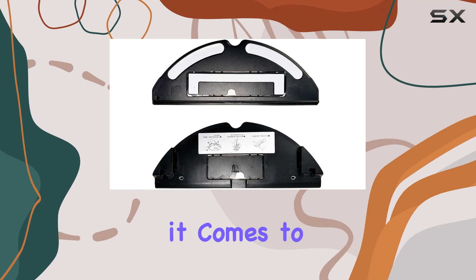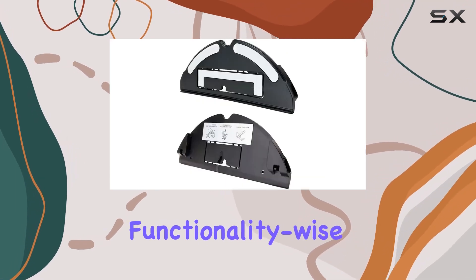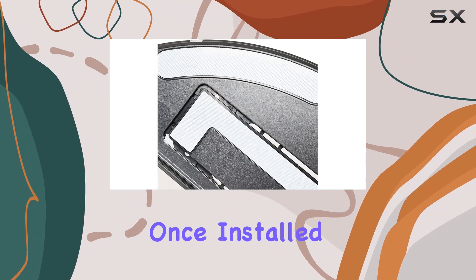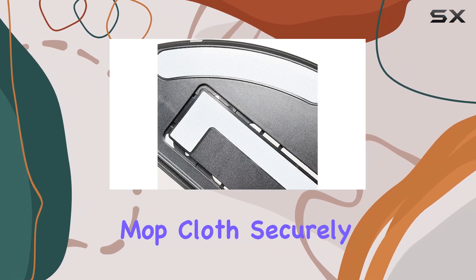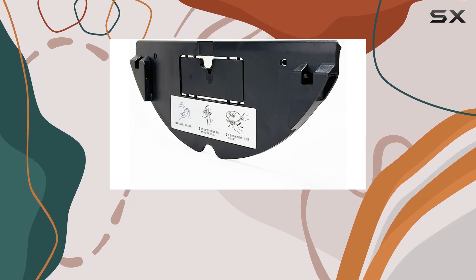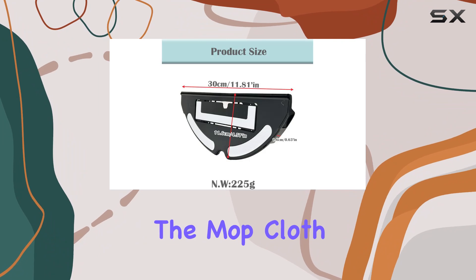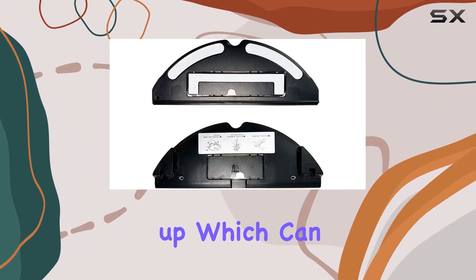Functionality-wise, the Italian mop cloth mount does its job effectively. Once installed, it holds the mop cloth securely, ensuring that your Roborock can continue to clean your floors efficiently.